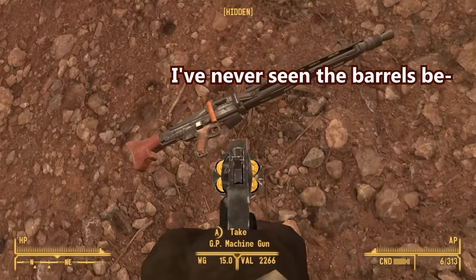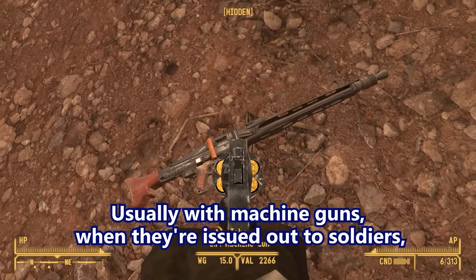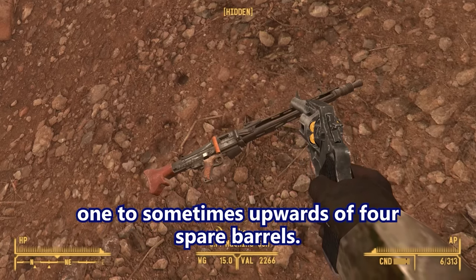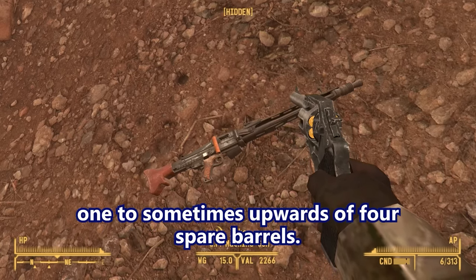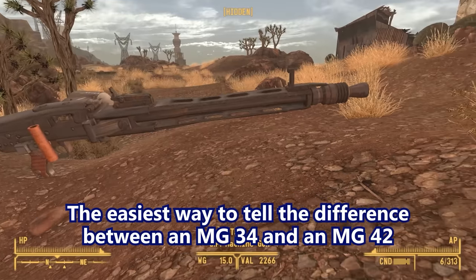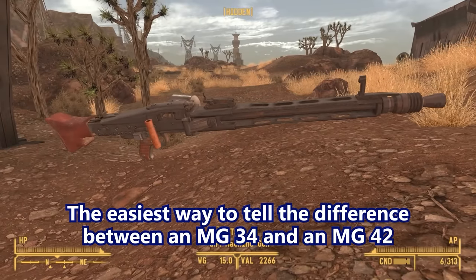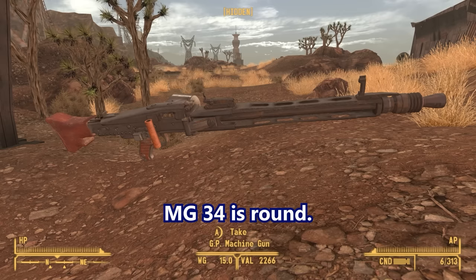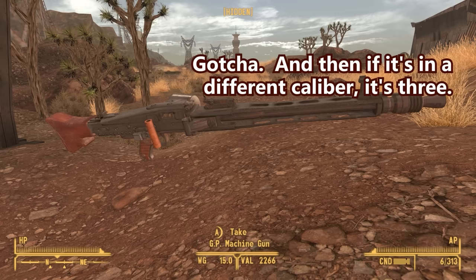Usually with machine guns, when they're issued out to soldiers, they're issued the machine gun and then one, two, sometimes up to four spare barrels. The easiest way to tell the difference between an MG34 and an MG42 is this part right here — the barrel and shroud assembly, or heat shield assembly: MG34 is round, MG42 is square. And if it's in a different caliber, it's the MG3.